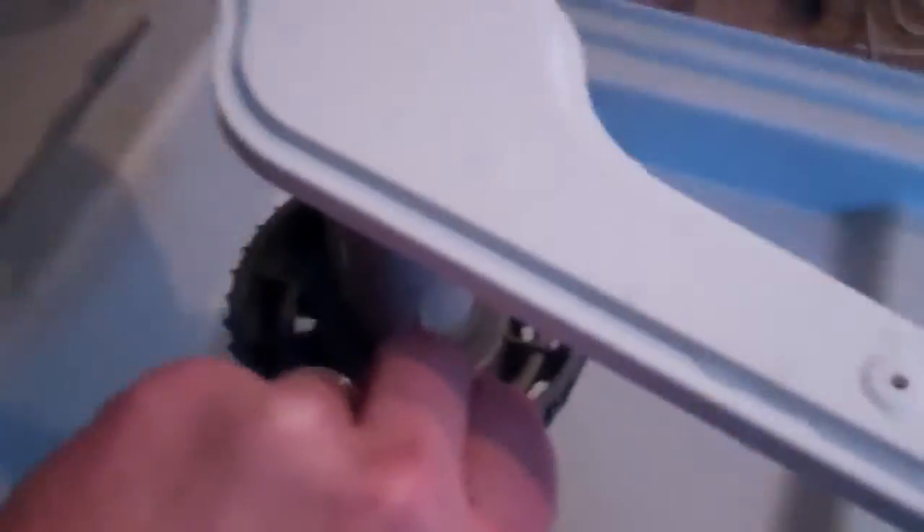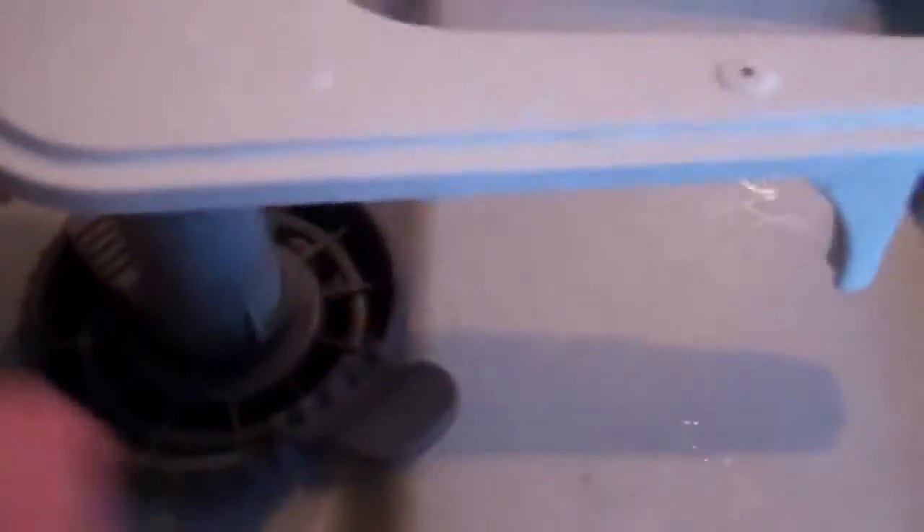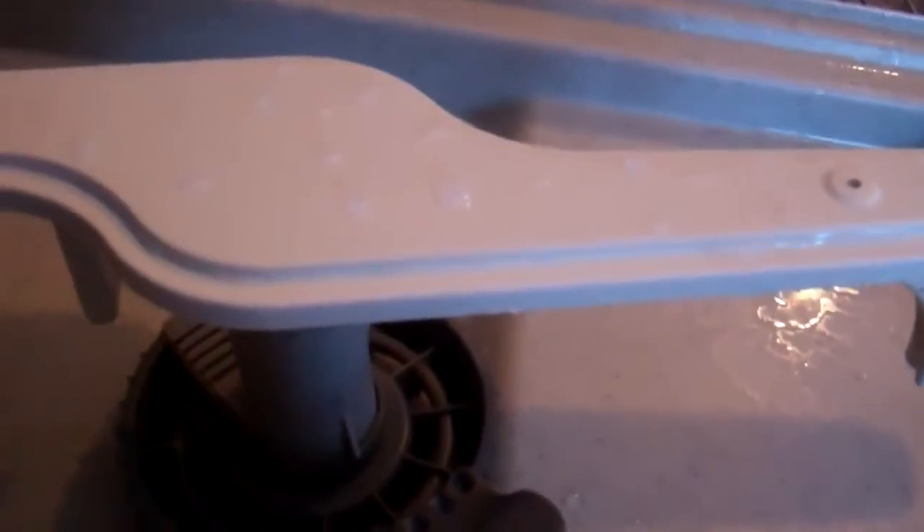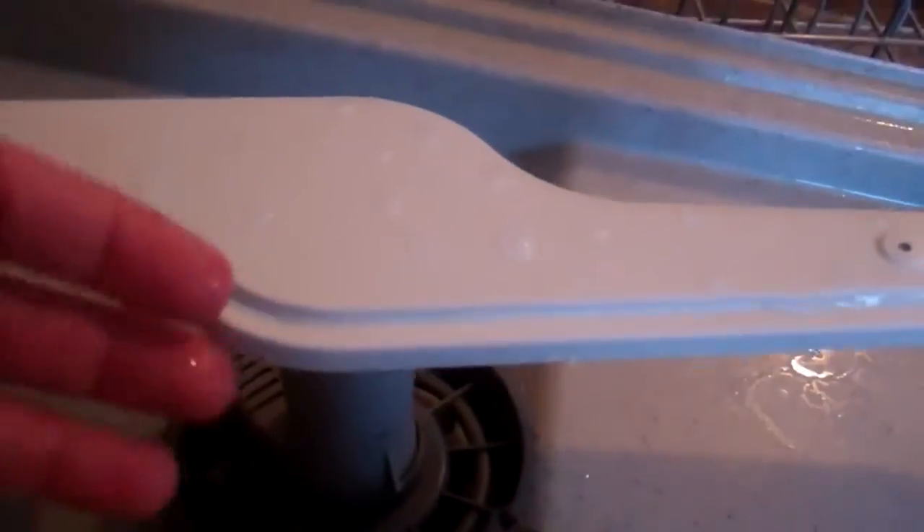In order to take this off, you have this tab right here. You turn it this way — it unlocks it. Pull it up and you can pull everything else off. They call this the glass trap. It's supposed to catch big particles — glass, bones, toothpicks, etc. — from going down into the strainer.